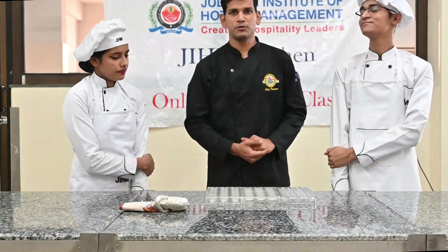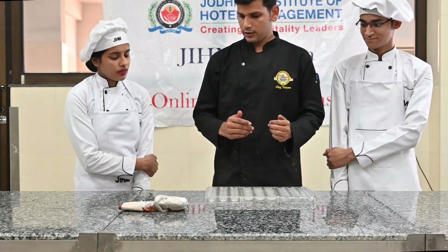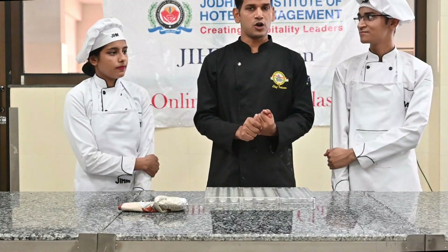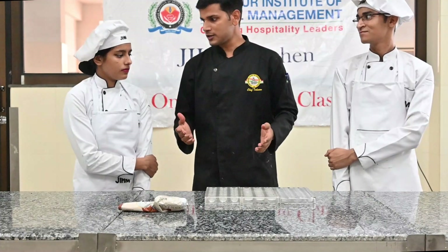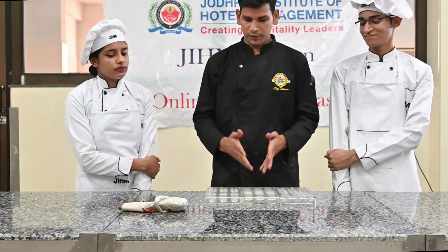Hello, my name is Tahseen from J.I.H.M. Today we are going to make chocolate eclairs, filled with ganache and crush and chocolate mousse. With my two students, Mega and Yanshu, let's start.